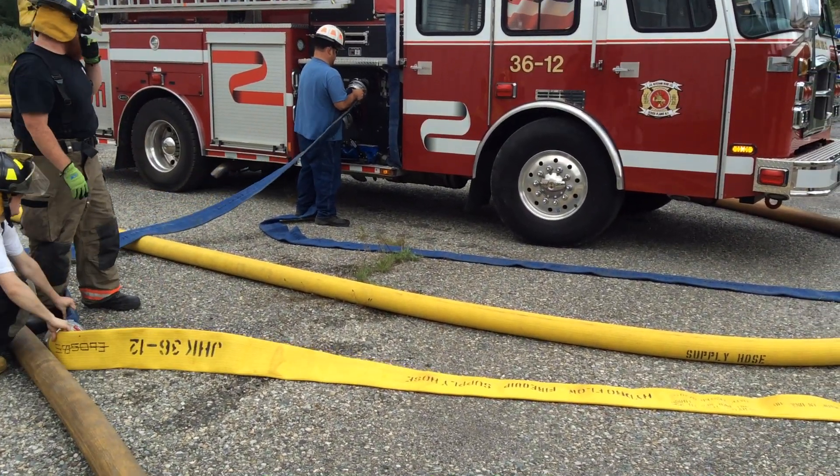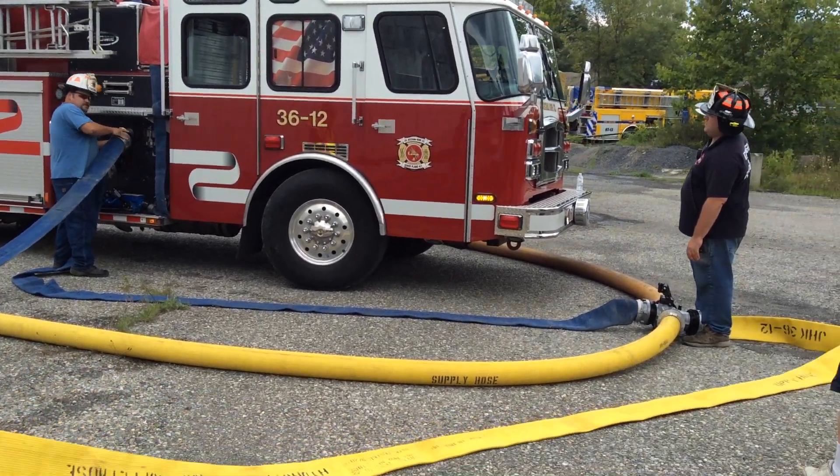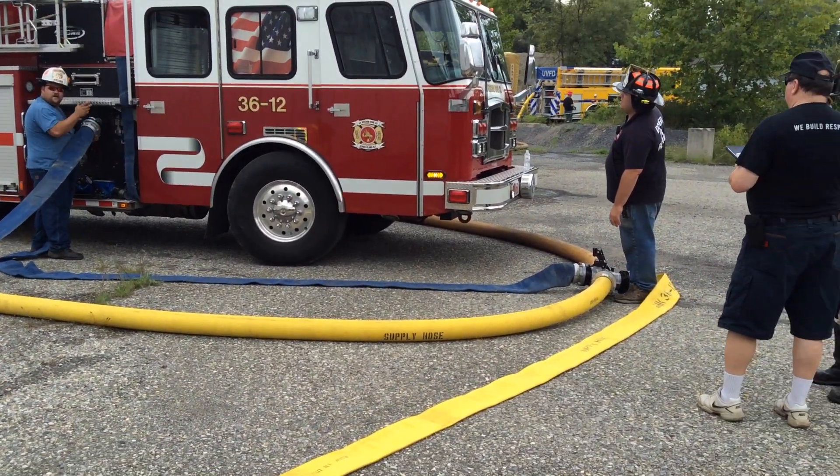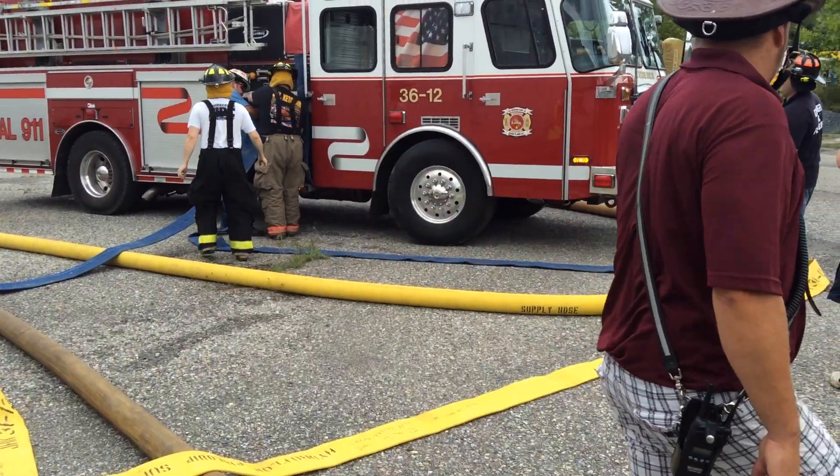So once they come online, they'll be able to boost the pressure and see what they can do. With four pumpers, we had 1,200 gallons a minute, so we'll have to see what happens when we add in this fifth pumper.